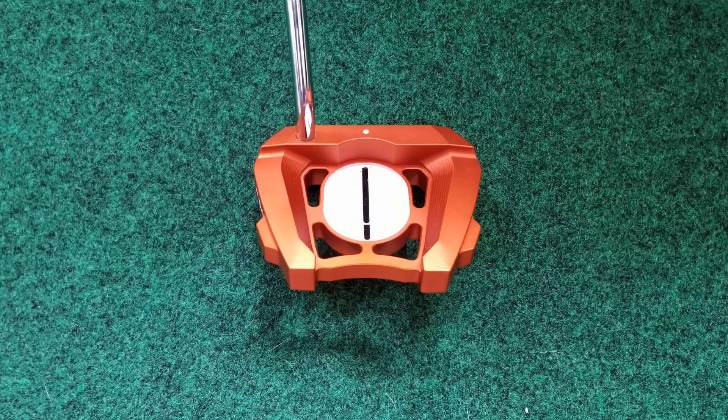Hey golfers, it's Dave from Fitzhugh Golf. Today I'm going to do a review of the Moment 11 putter, the latest offering from the Golf Works.